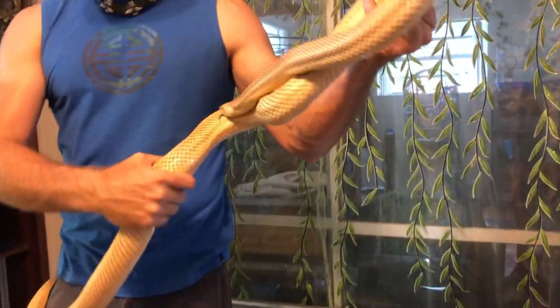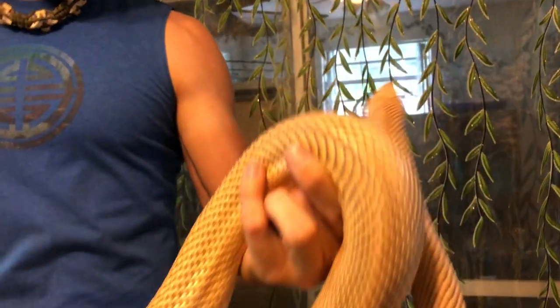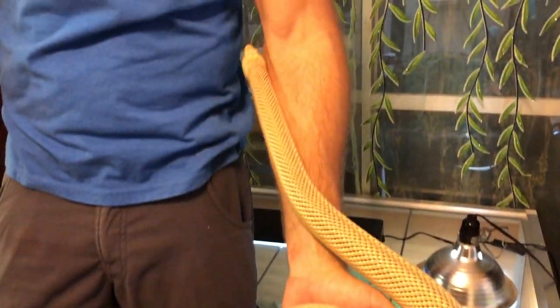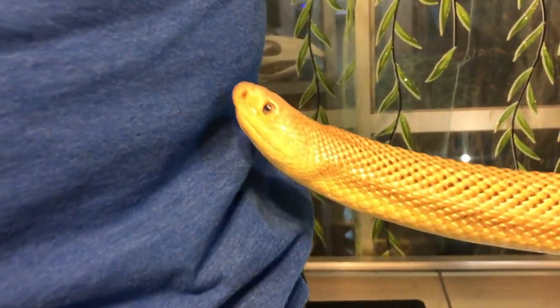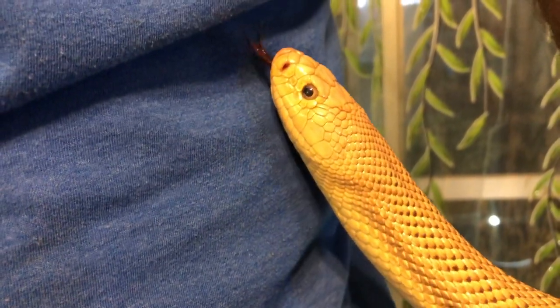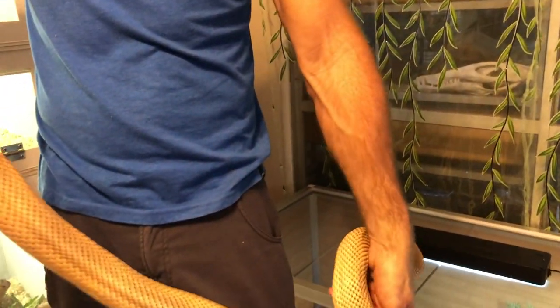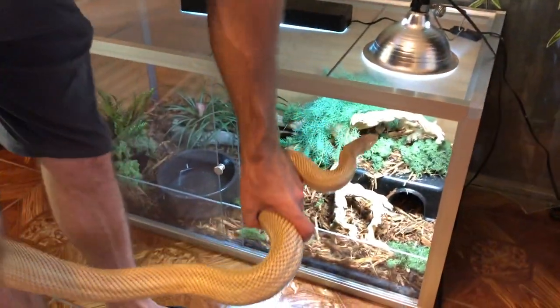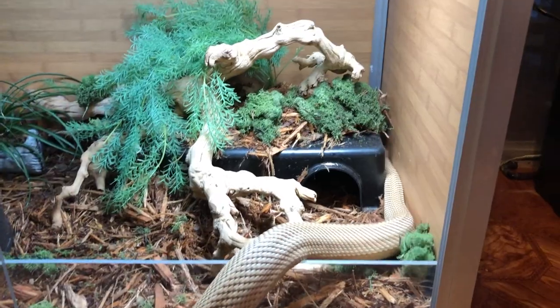This is a very pretty, beautiful patternless Florida pine snake — really good looking animal. She's gorgeous. Hi pretty girl, are you ready to go explore? They're also very inquisitive — they do burrow, they do explore. So I definitely wanted different things for her to use, different textures.